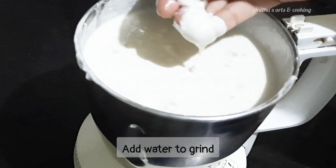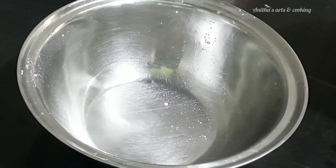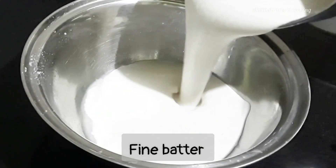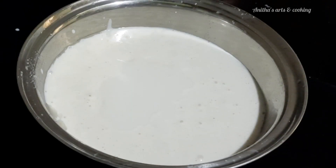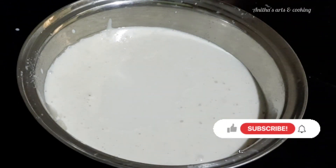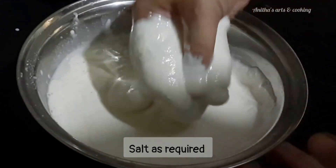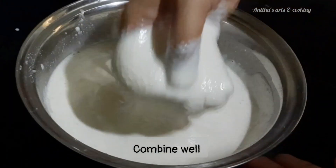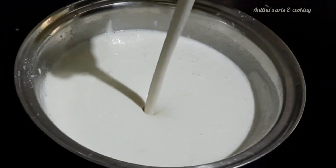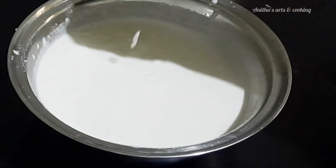After transferring to the mixer, add water to the grinding and add the paste to the grinder. Mix it in well.